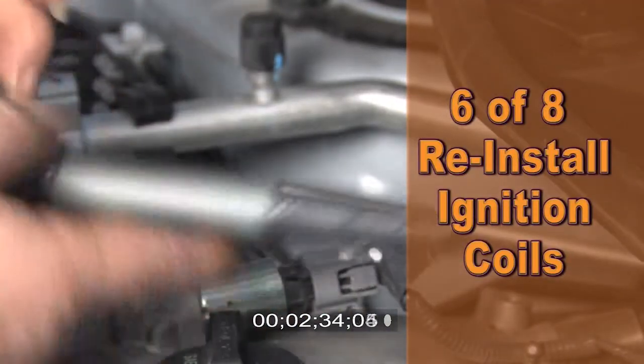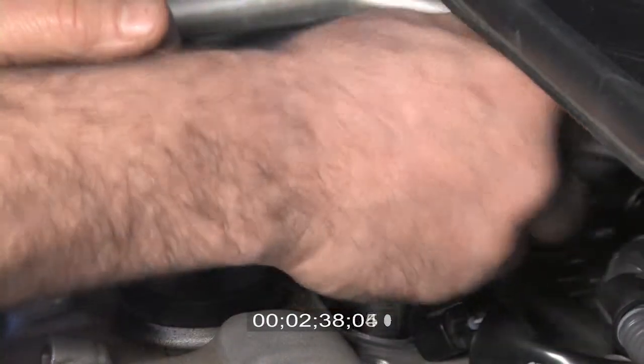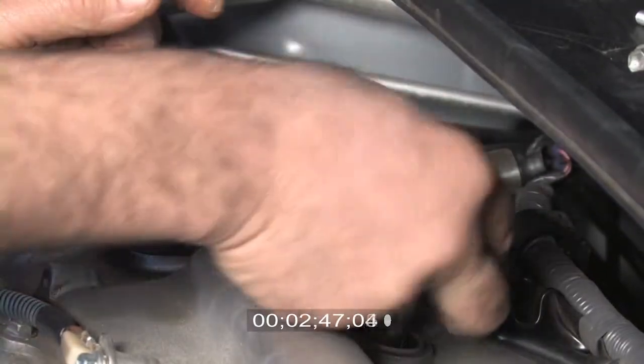Sixth, reinstall the ignition coils, placing a very small amount of silicone grease inside the boot. This is a good time to inspect the boots and replace any that are worn or oil-soaked. If you have a boot that is oil-soaked, the valve cover gasket must be replaced as well.